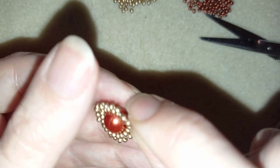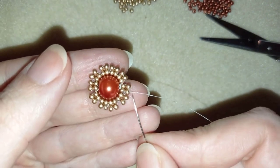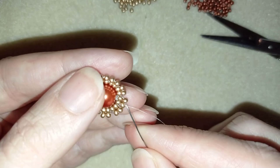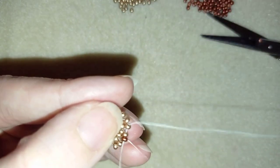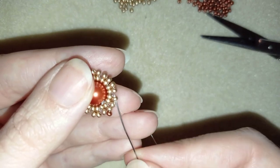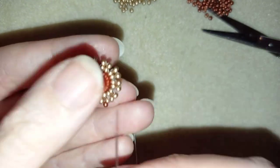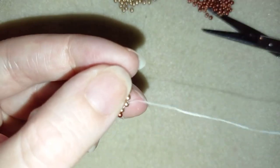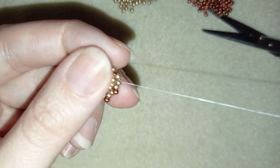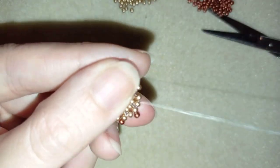Now what I like to do is flip my work. I go through this golden bead and exit in my outside row. Here I take one of these beautiful dark red beads, go through two goldens. Again a dark red, go through two goldens. Again a dark red, go through two goldens. Another dark red, go through two goldens. I'll continue this until the end of this row and be back when I'm ready.